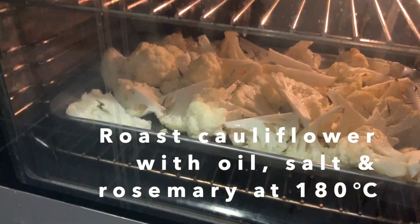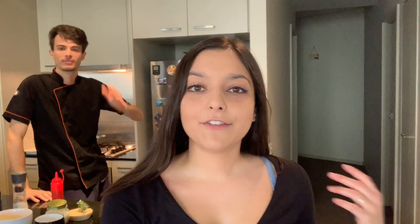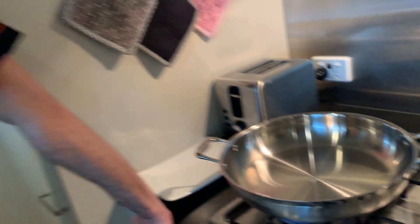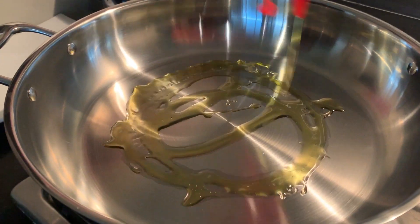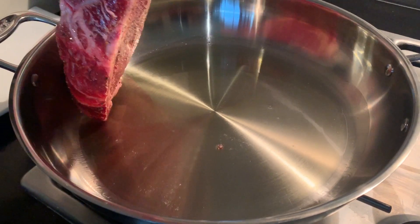You can serve the steak with any side that you like — fries, vegetables. I wanted mashed potato but we're having cauliflower instead. We've just got our cauliflower roasted in the oven, ready to serve with our ribeye steak. The reason why this is my favorite cut is because it has a bit more fat compared to a lean fillet, giving a lot more flavor, it's juicier, and has a really great texture. Now olive oil into the pan — the oil is at the right temperature so we can put the ribeye in.